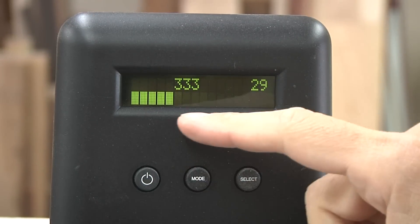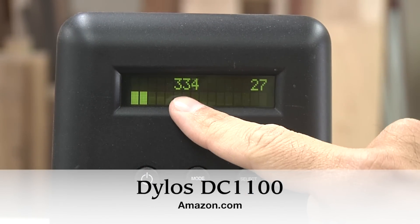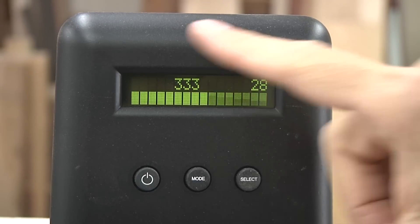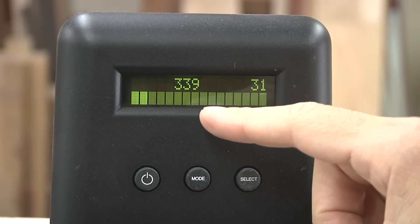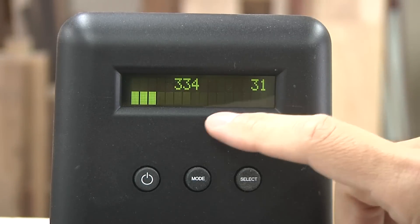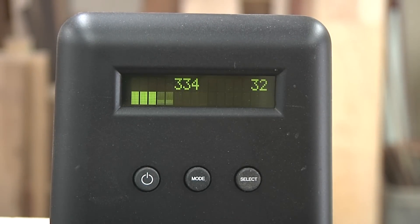I've got an air quality meter and we can see how it works. This number is the small particles — basically five microns and below — and this is the large particles, five microns and above. This is my shop right now, just on a Wednesday morning coming in — this is where we're at. The company has a little chart on the back and they would call this 'fair.' We could definitely get better than this; in an ideal world we'd have a lot less, but it's a shop — there's gonna be dust around. So this is what we'd call fair and that's where we're starting. Let's kick up some dust.